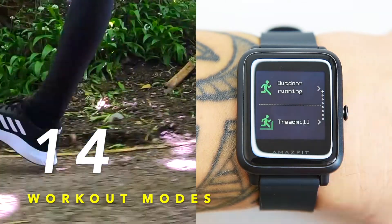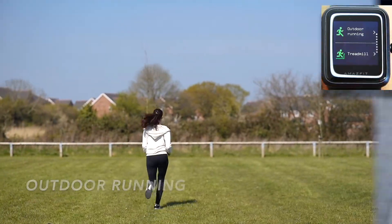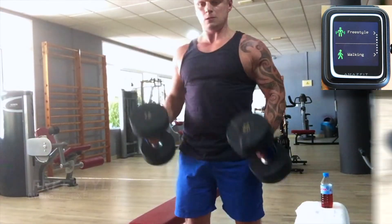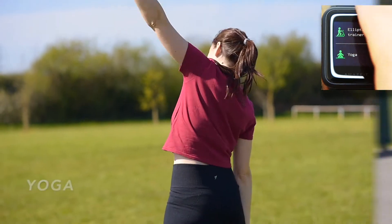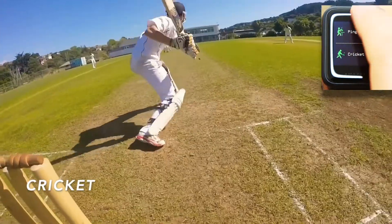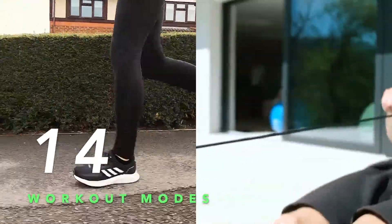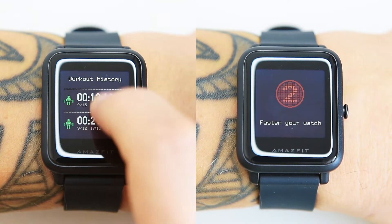The BIP S Lite has 14 workout modes: outdoor running, treadmill, cycling, indoor cycling, freestyle (weight exercises), walking, elliptical trainer, yoga, jump rope, badminton, ping pong, cricket, basketball, and rowing machine. You can easily keep track of these exercises in real time directly on the watch, which allows you to understand your physical condition.